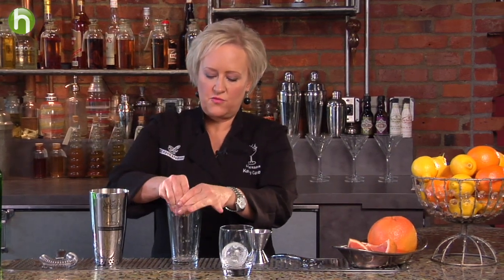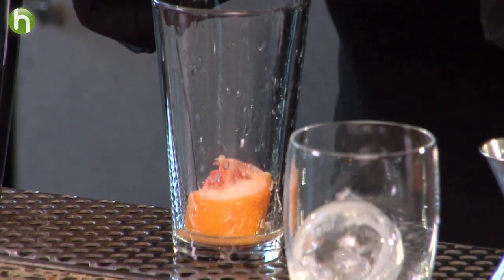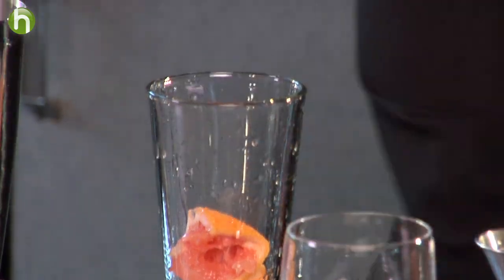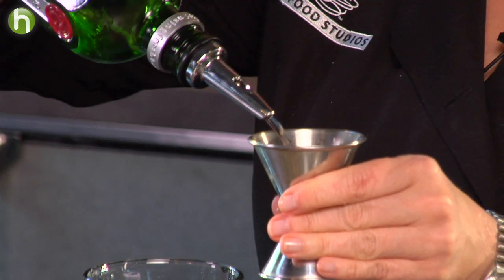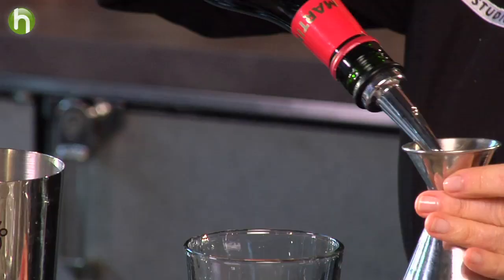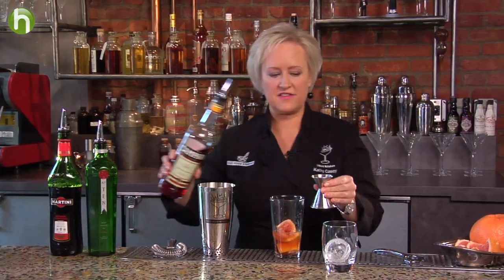First, I'm going to start with a couple of squeezes of ruby red grapefruit. I'm going to squeeze and drop those in, nice and juicy. Then I'm going to measure out an ounce and a half of Tanqueray 10 gin, and one ounce of sweet red vermouth. And then just a half ounce of Campari.